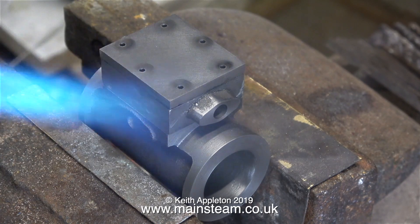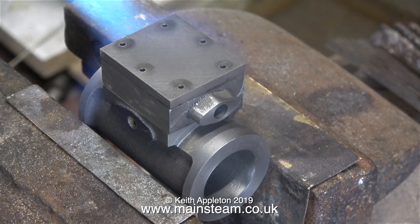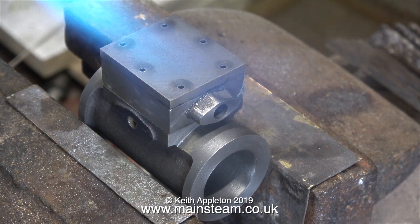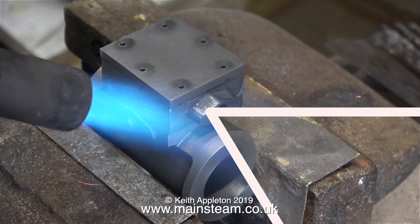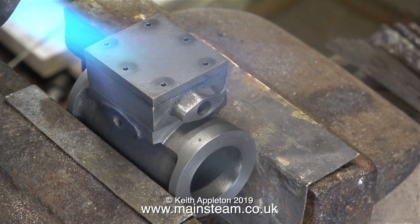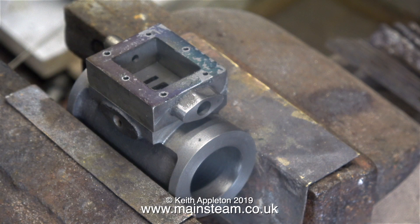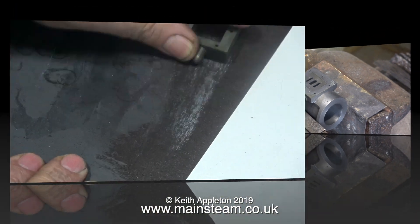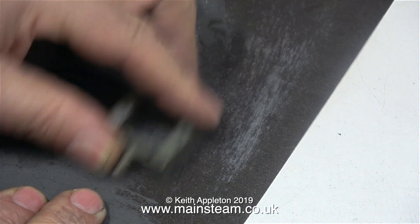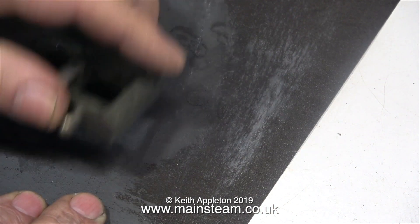Once I drilled all the holes through into the port face, I lightly clamped the cylinder in my vice and used a blow torch to heat the part. This breaks the seal of the Loctite 638. A word of advice: don't get carried away — you do not need to heat the components to red heat. The parts do need to be quite hot, but not that hot. Eventually the bond is destroyed and the parts can be easily separated. Test frequently by tapping the parts with a piece of wood.